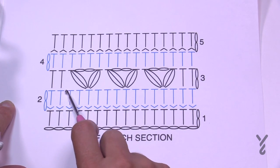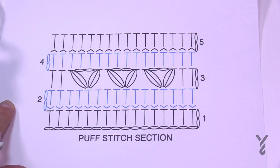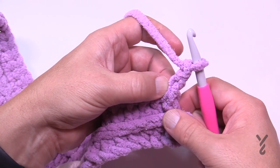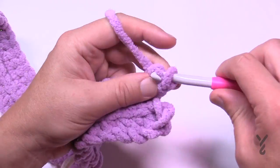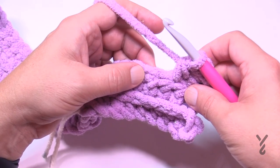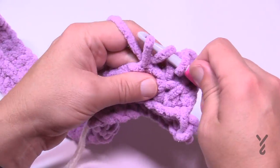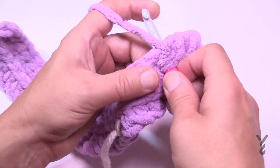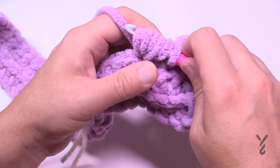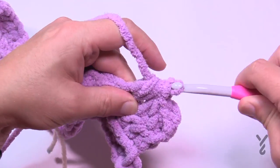When you get close to the end, skip the final two stitches (1 and 2) and then just do the last two as half double crochets. Let's begin Row 3. Chain two does not count; half double crochet in the first and second stitches. Then skip the first one and do a puff into the second one away. To do the puff: wrap the hook and go in, pull through, repeat two more times. You'll have 7 loops on your hook — yarn over and pull through all seven. That's your puff stitch.